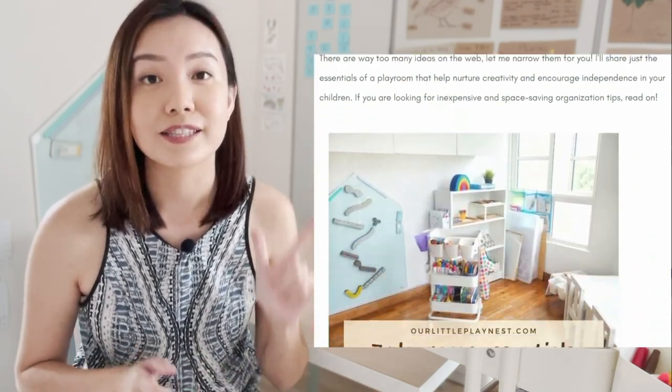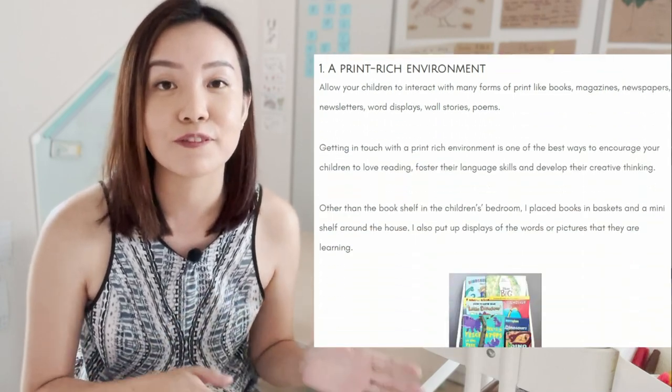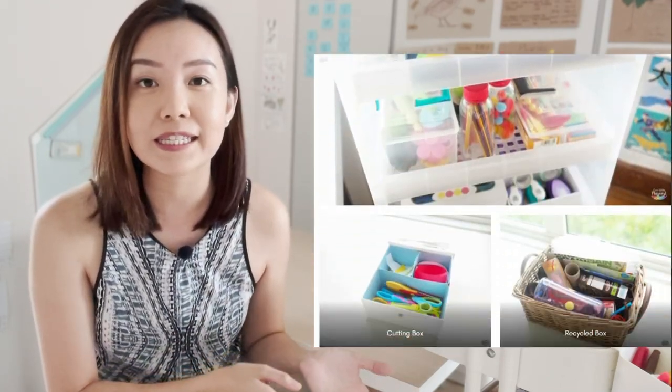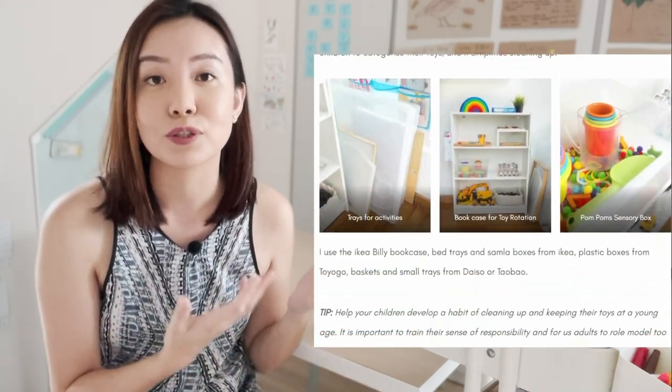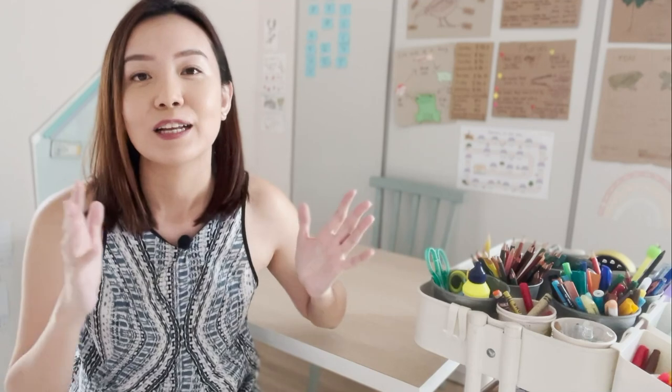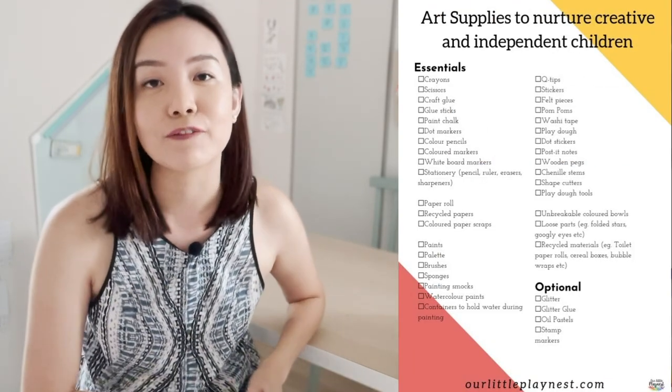In our current home we have a little more space, so I'm separating all the paint and brushes in another area in the balcony, which we'll leave for another video. For today, we're going to talk about stationery, some tinkering materials, and materials I use for home learning. If you want to find out more about creating a prepared environment, I have a blog post on 7 Playroom Essentials to raise creative and independent learners, with a list of essential art supplies — go check it out and download the PDF.